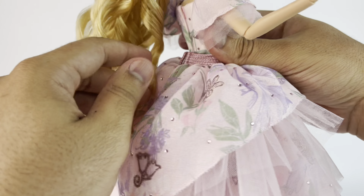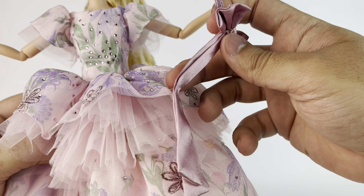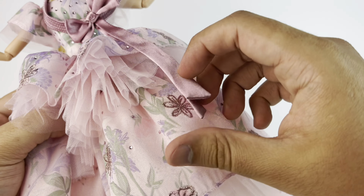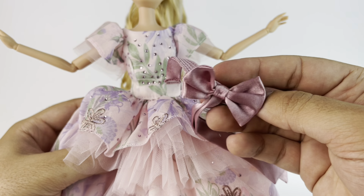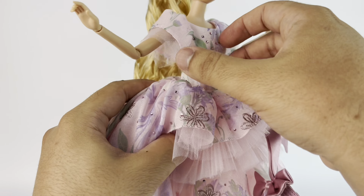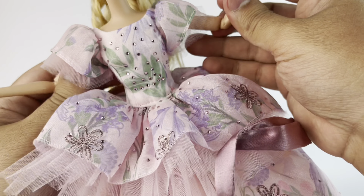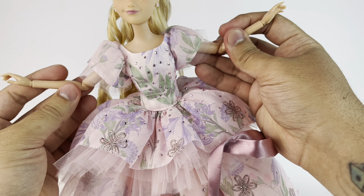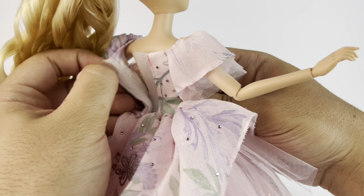Now we're going to remove the belt, which is a separate piece on its own but is attached with a little tag. I'm going to leave it because I actually like the way the ribbon falls. It's a really nice satin bow. If you wanted to take the bow out, she actually looks really good without it — that's an option for you if you wanted to explore it.